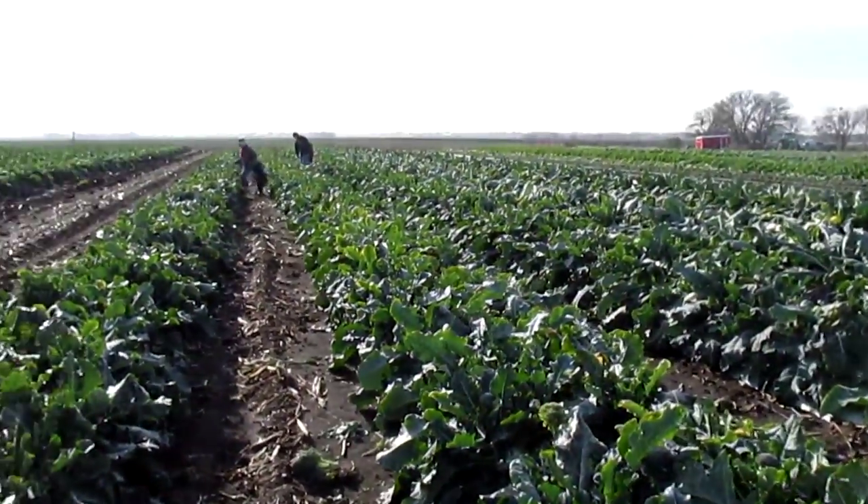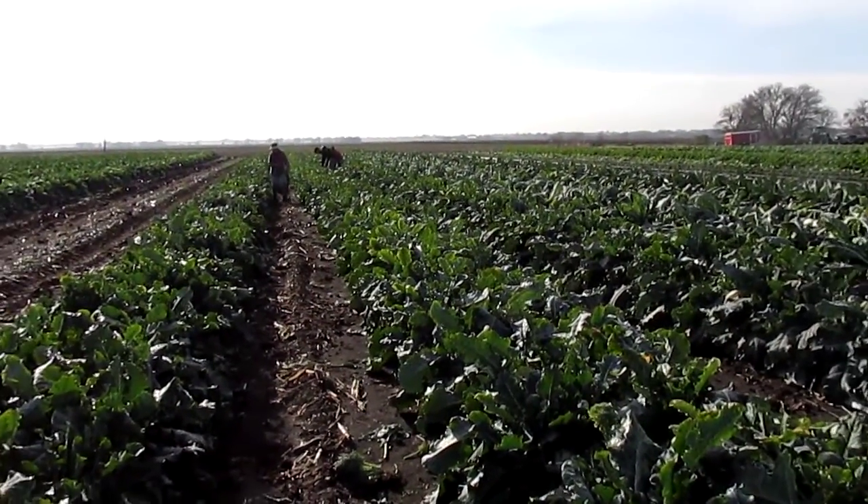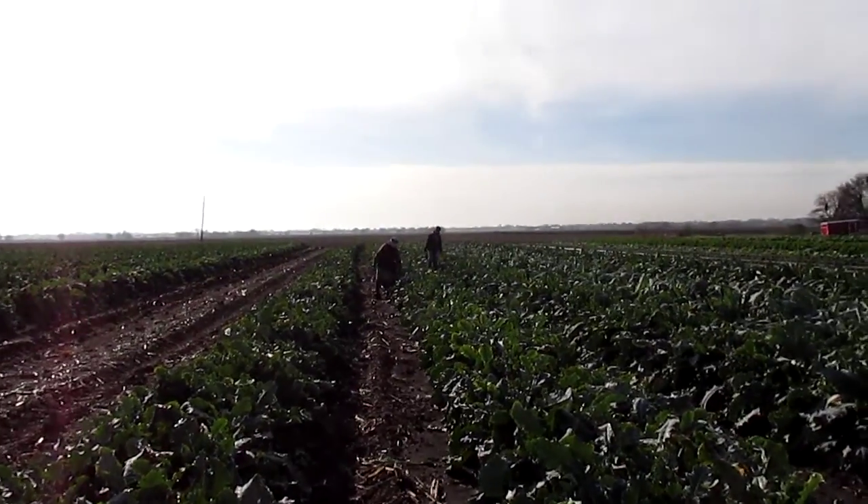Good morning from Two Happy Children's Farm. This is a video about broccoli harvest — in case you're ever wondering what our harvests look like, well, you're looking at it.